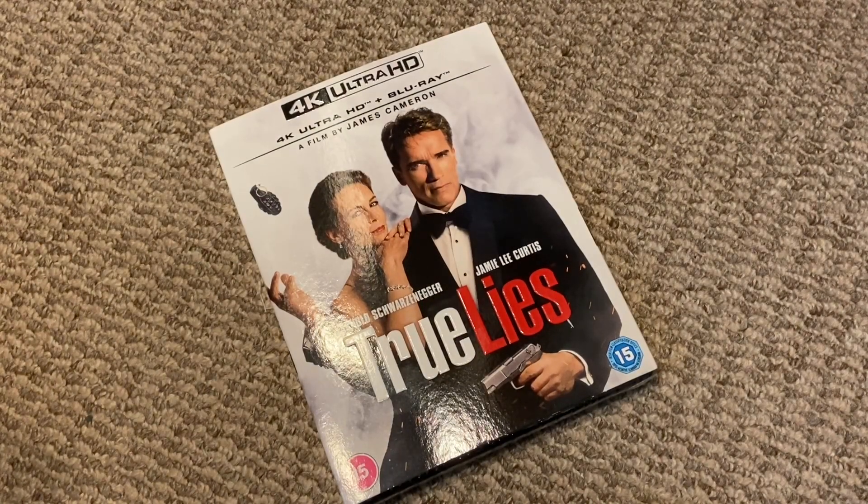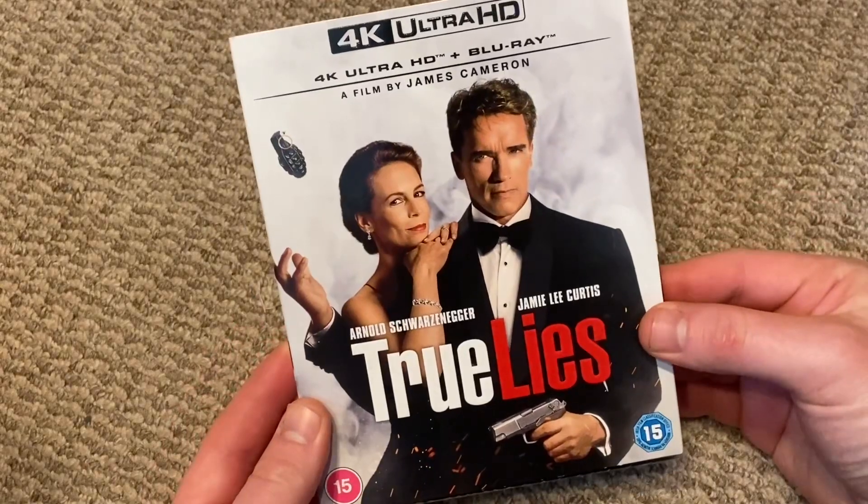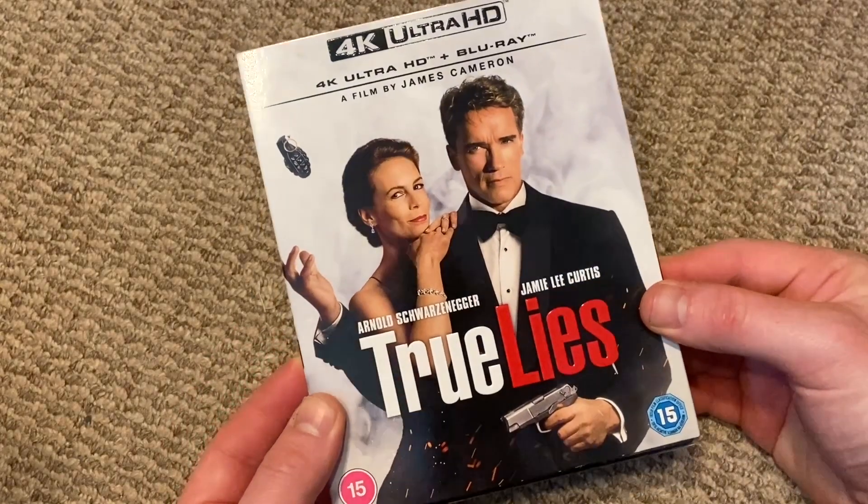Hi guys, welcome back to another unboxing video. Today we'll be unboxing — finally, you know how long I've been waiting for this movie — True Lies on 4K Ultra HD Blu-ray. Not only are we finally getting this in 4K, but we're getting it on Blu-ray as well.